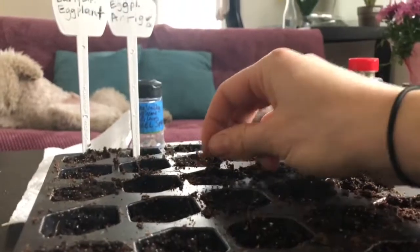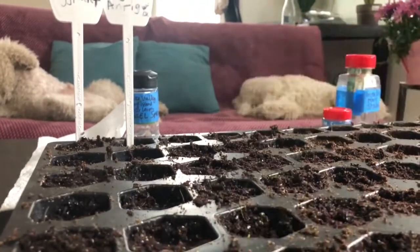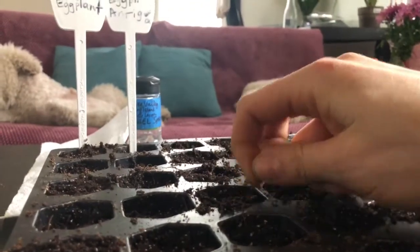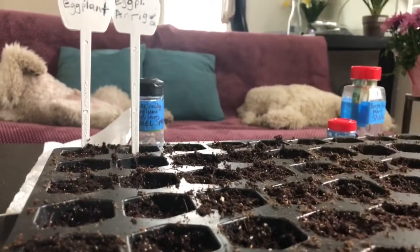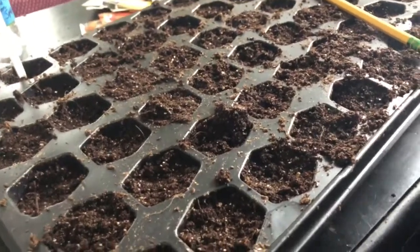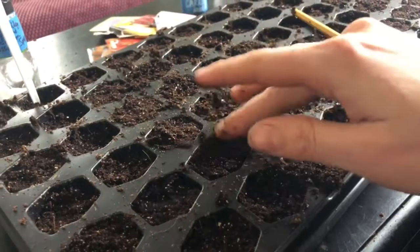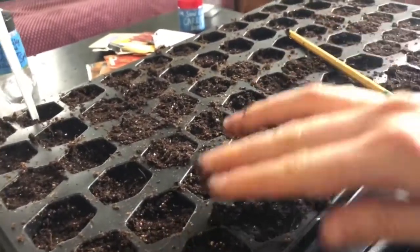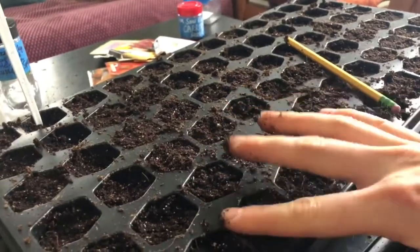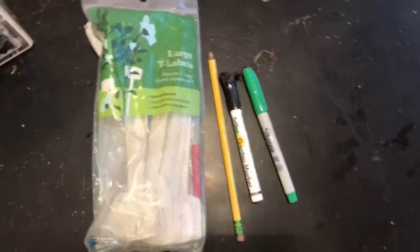In the back of each packet it should say about how deep and how far apart you want to space these. It's fine to put more than one seed in each hole — in fact it's even better. It's called over-seeding. You can later trim it down to just the strongest ones. Then I'm finger-packing this down by adding a little bit more Jiffy seed starting mix just to cover up the seeds lightly.